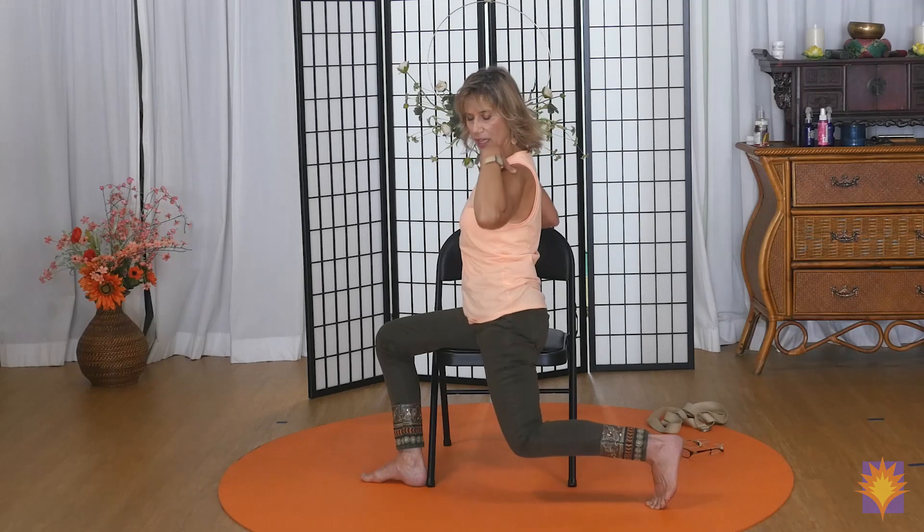Your right hand is going to come to your shoulder and you're going to circle backwards a few times, opening up the shoulder. Then circle forward a few times. Bring it back to the center. Now we're going to dip that elbow down and lift the hip up, like you're trying to kiss your elbow to your hip bone.